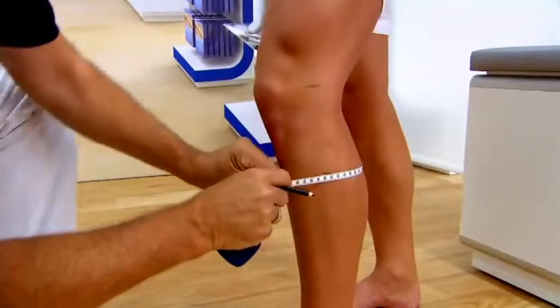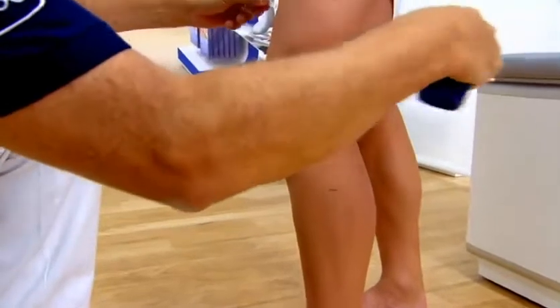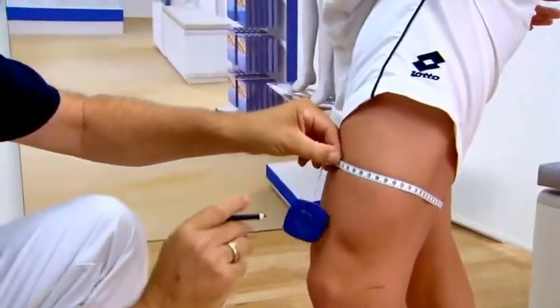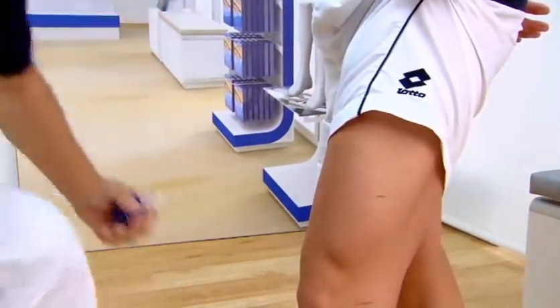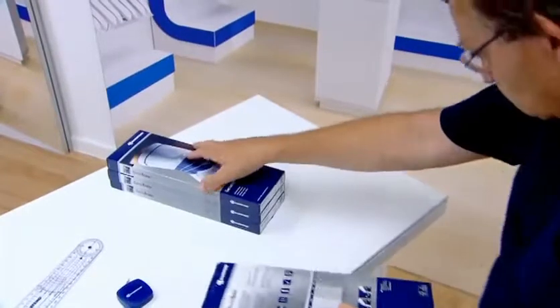Measure the circumference of the leg at these two points. The circumference measurements can be used to determine the right size of support with the help of the table on the back.